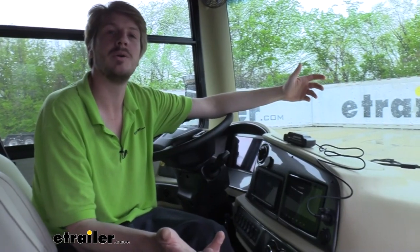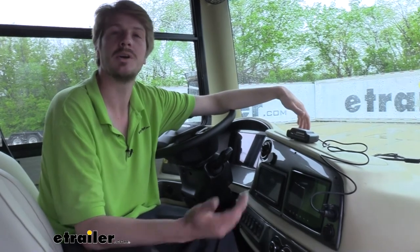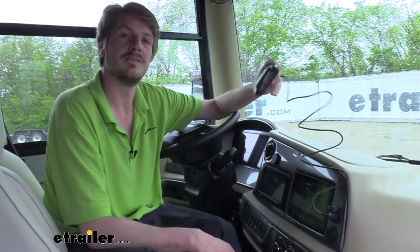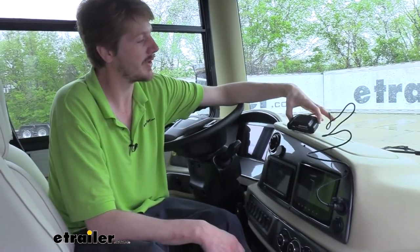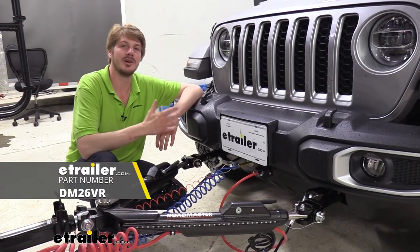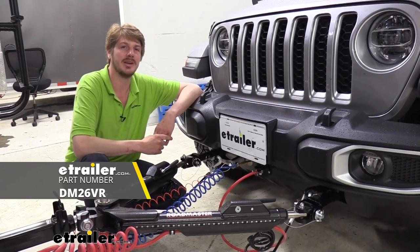Now that we have all of our components installed, all that's left is to place our vehicle into flat tow, hook it up, and hit the road. You want to plug your coach link into your motorhome so you can verify that your system is operating properly when going down the road. And that completes our installation of Demco's Air Force One on our 2020 Jeep Gladiator.